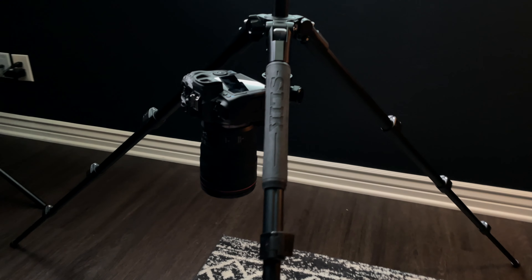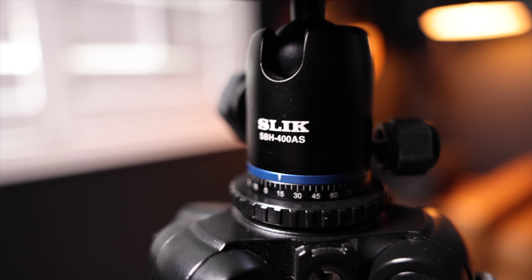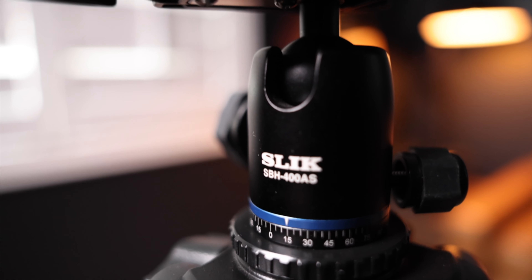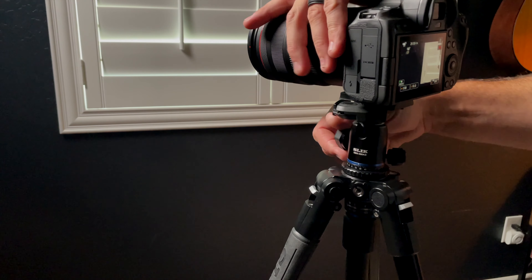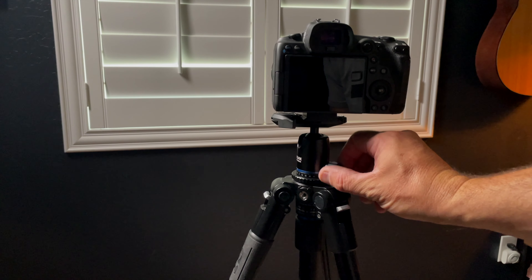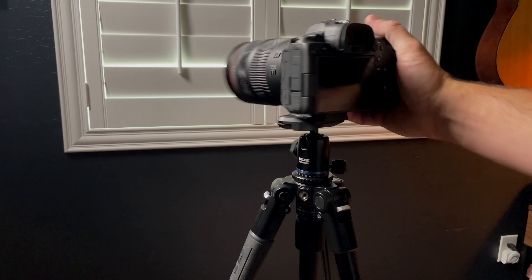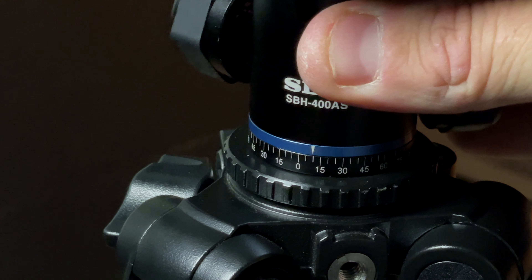A unique feature of this tripod is that you can actually invert the riser, which allows you to do true straight-down shooting — really handy for macro shots. The ball head that comes on this tripod is the SBH400 series, which includes a quick-release shoe with a locking lever. The U-groove on the side of the ball head allows for quick repositioning for vertical shots — you know, for Instagram and stuff. The SBH400 ball head also includes a panning knob with degree markers, which allows for exact adjustments for stitching together panoramic photos.